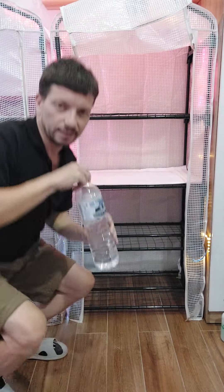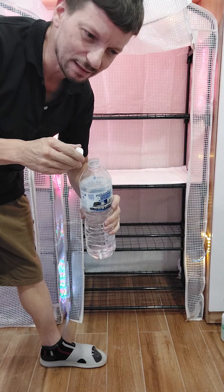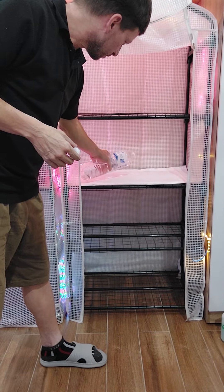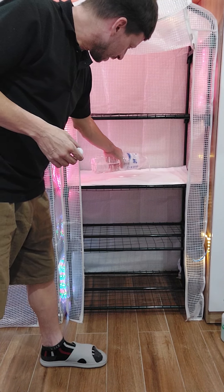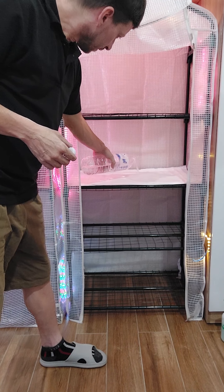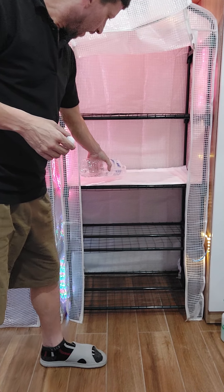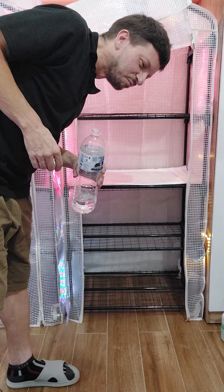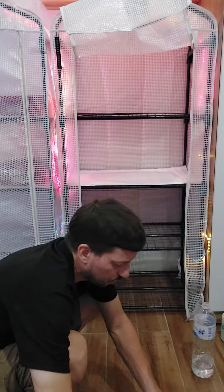I'm going to saturate this pad right now. I had a little leftover 3% hydrogen peroxide so I added a small amount — I don't normally use it, but I was just trying to get rid of it. If you're having problems, hydrogen peroxide is cheap. These pads should already be pretty sterile. I'm putting about half a liter of water on there and letting it soak in — you can hear it bubbling, that's how you know it's working.